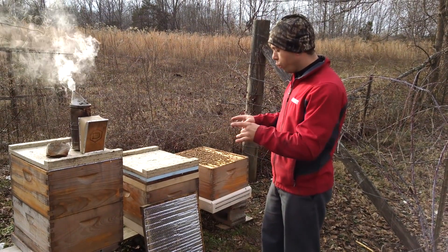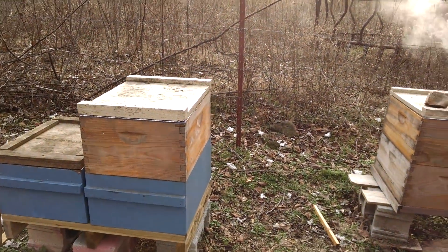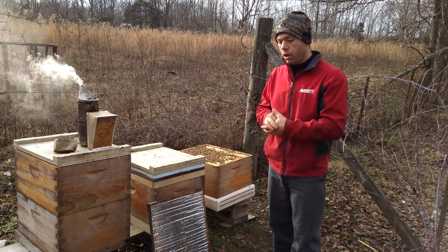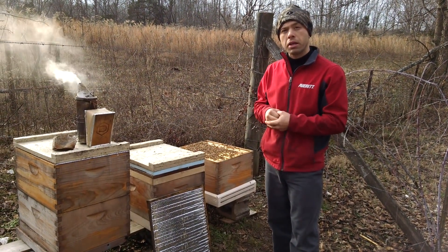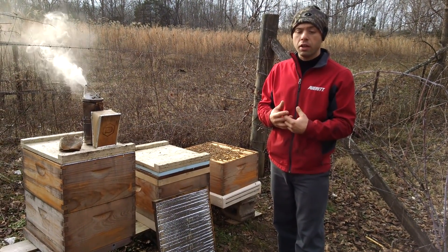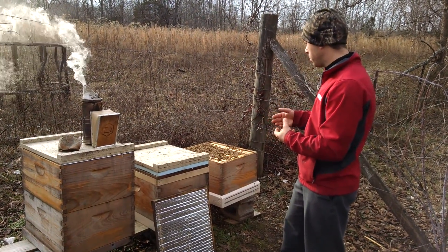Initially we installed these the first week of April, three weeks before those nucleus colonies over there. Those were produced by us, just like what we sold to our customers. They were five frames, they were nice, and our queens we raised ourselves - the whole nine yards. The mite levels were low, which makes a big difference. You have to watch that with nucleus colonies. That's a great way to get a high mite load if you're purchasing nukes that have not been managed properly. Packages usually aren't quite so high, but they can be too.